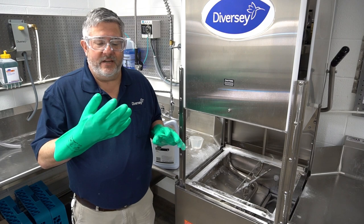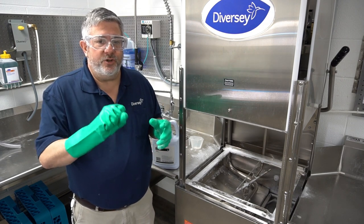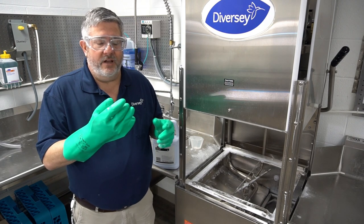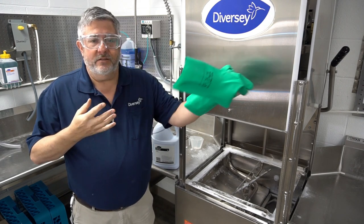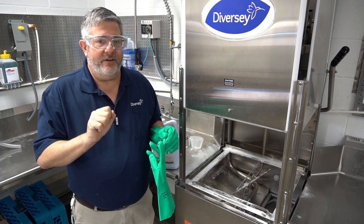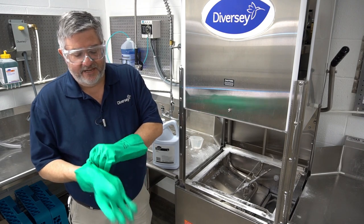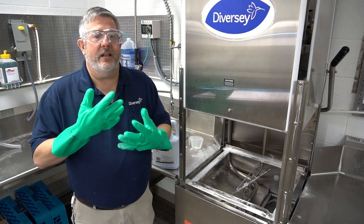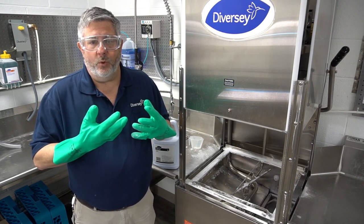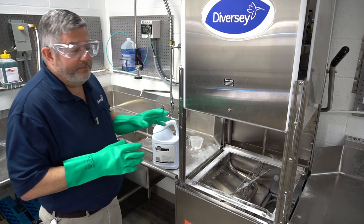An example of that is the heating element. Think of my hand as the heating element — instead of my fingers being free, this glove represents lime scale. It's hard to do anything with the glove on, but if I take it off I have more mobility. Same thing: if my heating element is encased in lime scale, it has to work a lot harder to heat the water and will burn out faster.